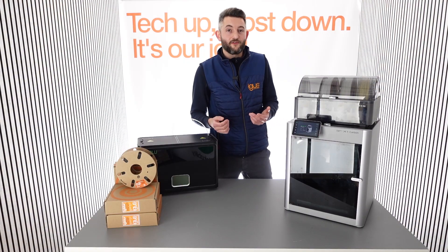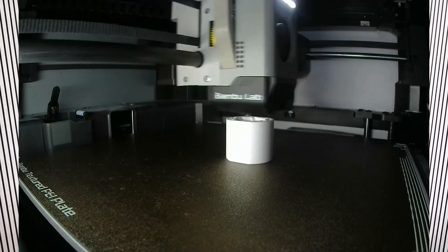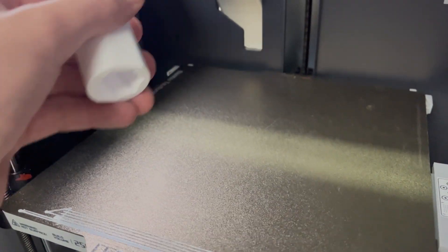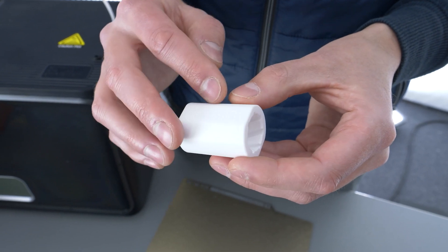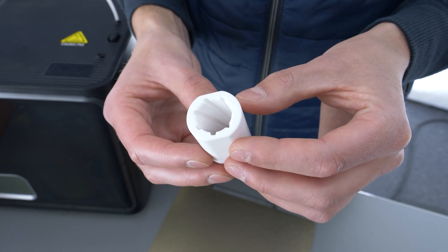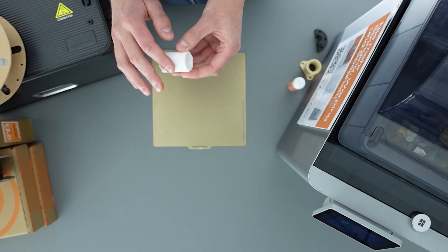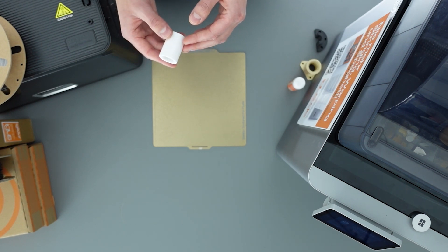Now all we have to do is start the print job and monitor the first few layers to make sure everything is alright. After the print job, once the build plate has cooled down, the part can usually be easily removed. We can also do some post-processing such as drilling holes, reaming bearing surfaces, or adding threaded inserts. A successful print with IGLIDOR i150 can be recognized by shiny smooth surfaces without any overextrusion and without any residue such as stringing or blobs on the part surface.